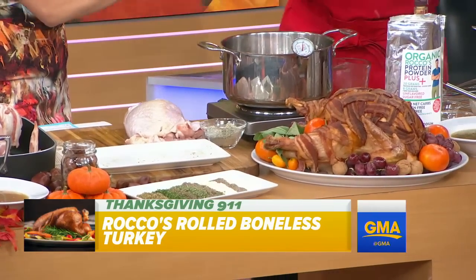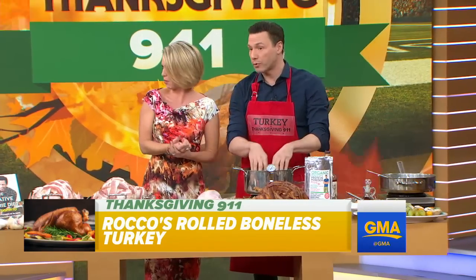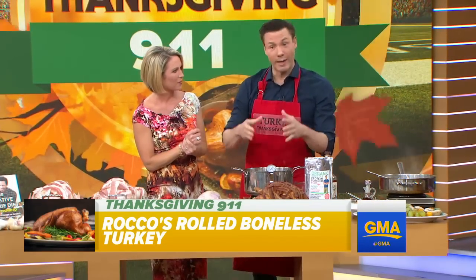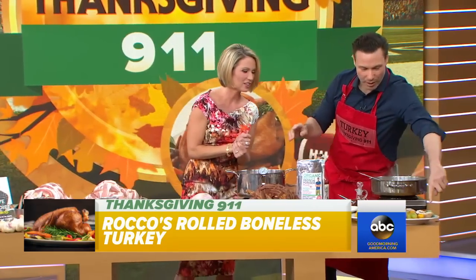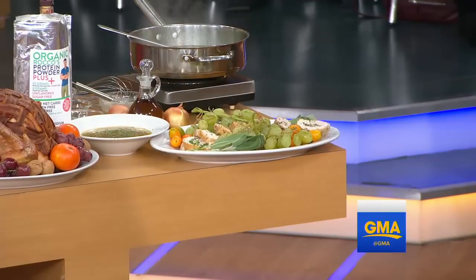Is that kind of like a deep-frying way to do it? Well, actually it's poaching — it's 180 degrees, so it doesn't absorb as much fat. Real gentle, and if you cook something in fat, you know it's not going to be dry. And you end up with this beautiful roulade of turkey. That is nice. That's amazing. That's beautiful.